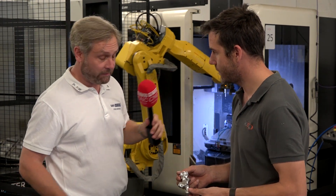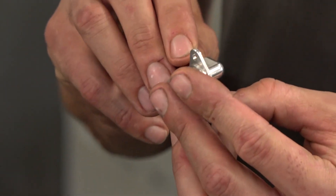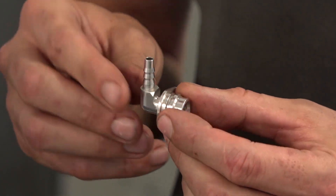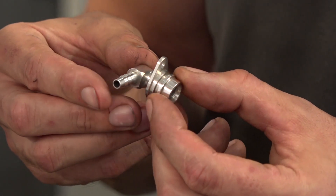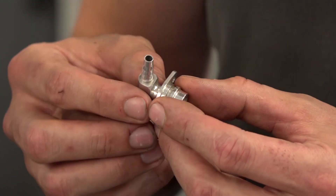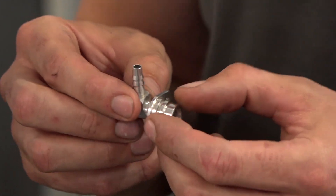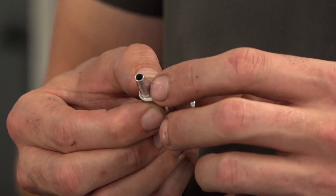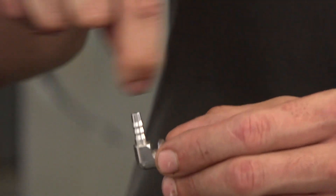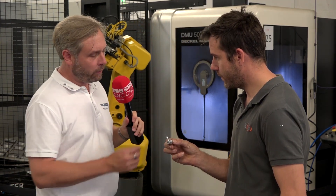Now for some production parts. This one here is a breather hose part for one of our Formula One customers. At the time, this was the only machine we had that would be accurate enough to do it — you'd look at it and think it's a turned part, but we hadn't got the capabilities on our turning machines at that time. The reason we made it on this machine: accuracy and repeatability.